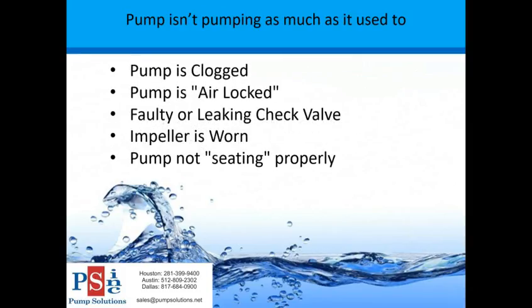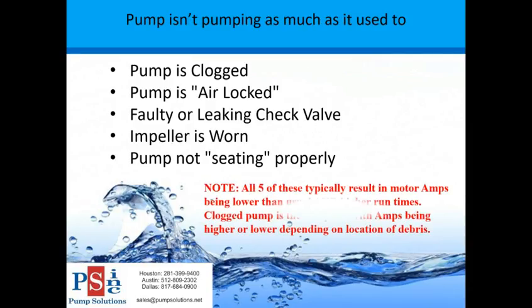Some of the main items I'll cover: the pump is clogged, the pump is air locked, you have a faulty or leaking check valve, the impeller is worn, or the pump is not seating properly. Note that all five of these items typically result in motor amps being lower than usual and higher run times. A clogged pump is the exception - amps can be higher or lower depending on the location of the debris in the pump.